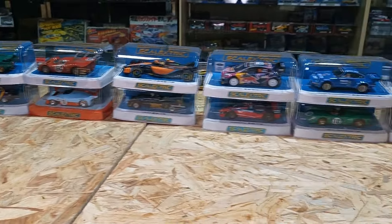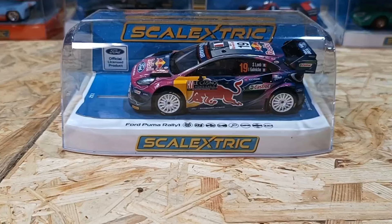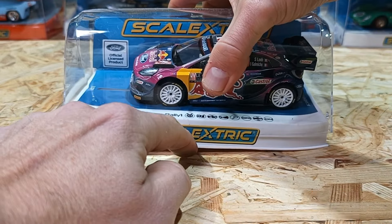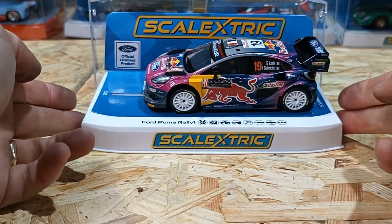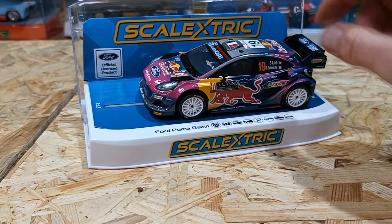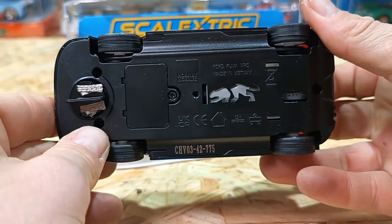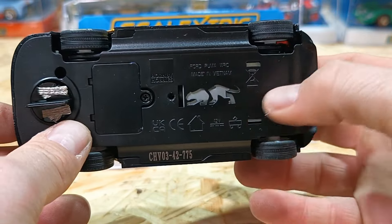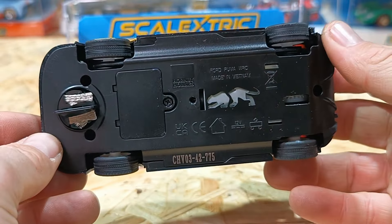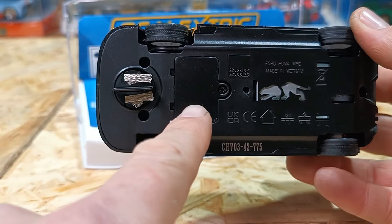First cab off the rank - let's go rally! Let's check out the Ford Puma Rally One. We're only giving a quick look at the car and will do a full test run very soon. Something special about this car: it is four-wheel drive, so all four wheels are spinning as you put the power down. Underneath we've got a nice little cutout of the Puma. I love how Scalextric have been doing those little cutouts of logos or car designs.